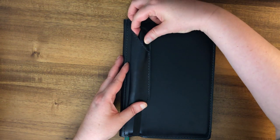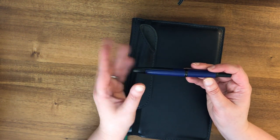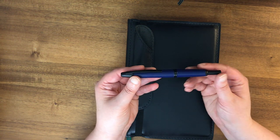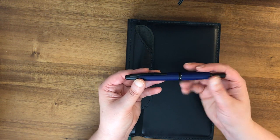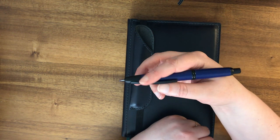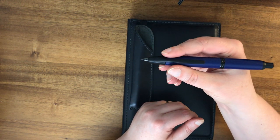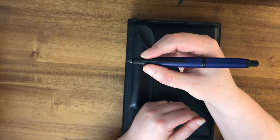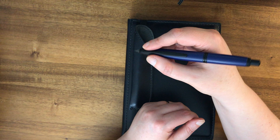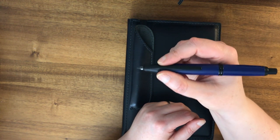In the pen closure I have a Pilot Vanishing Point. I'm not going to do a full test of it today but I just wanted to show it. This is the dark blue version — not the shiny one, which would be the Decimo — and it is a click pen, which is really quite convenient. I really like this pen. It has a gold nib, which I tend to like because it writes really smoothly. It is shorter than a lot of pens I use, but the weight is really well distributed so it feels well balanced in my hand, and it has some heft to it.